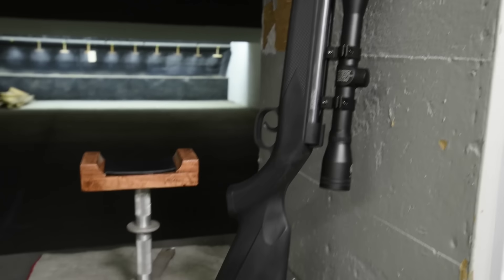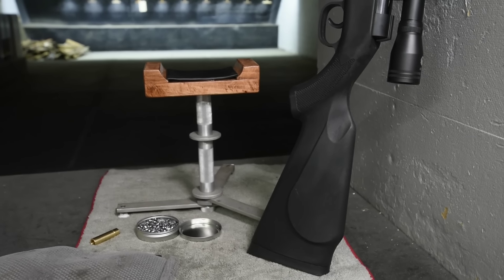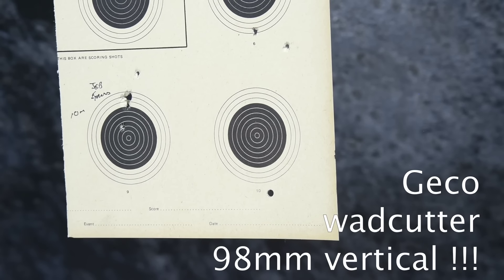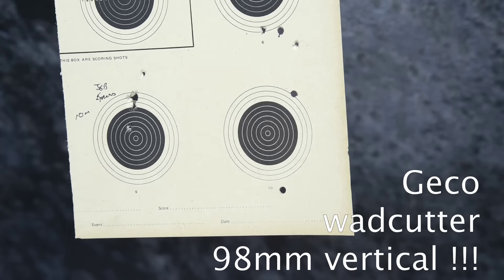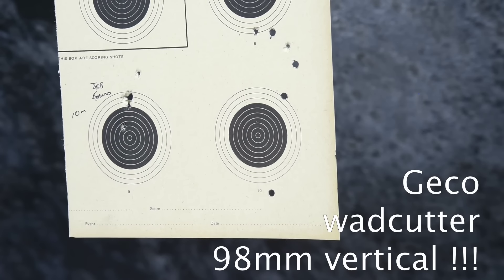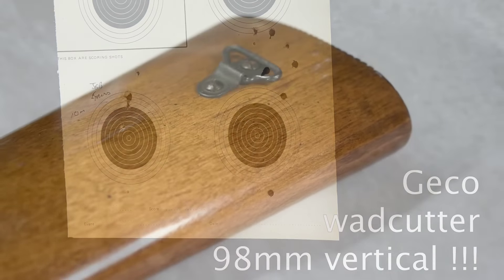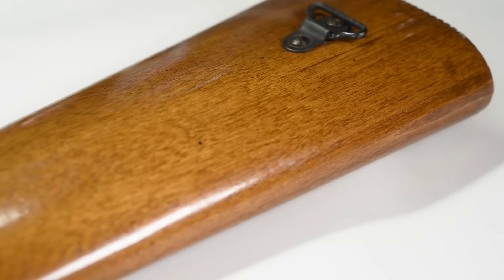So I stuck a scope on the gun — just a basic 4x32 — and gave that a shot. Did sight it in at 20 yards. And oh my gosh — you can tell what's happening here. The scope is maxed out on its adjustments and it's throwing them everywhere. Obviously the reticle is just bouncing around inside it. We got them all on a fairly straight line, but 98 millimeters from top to bottom.